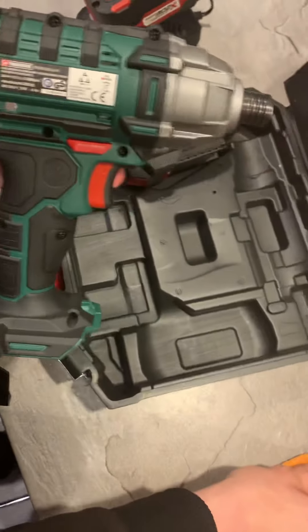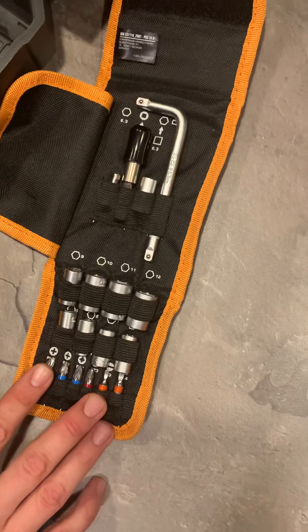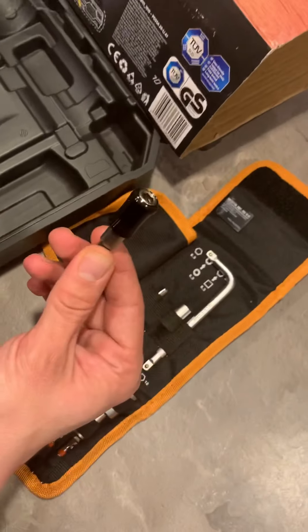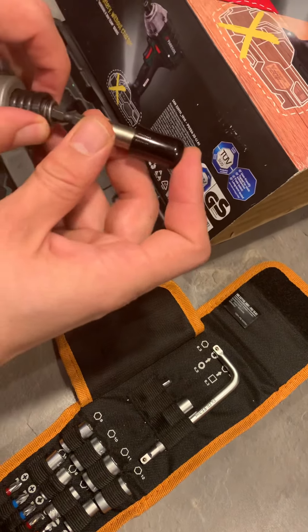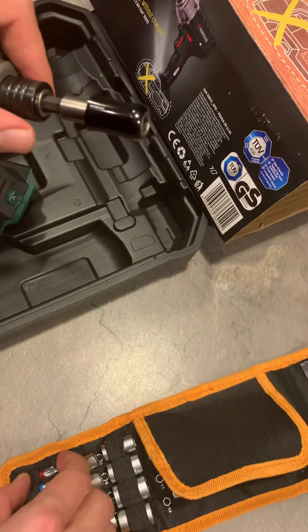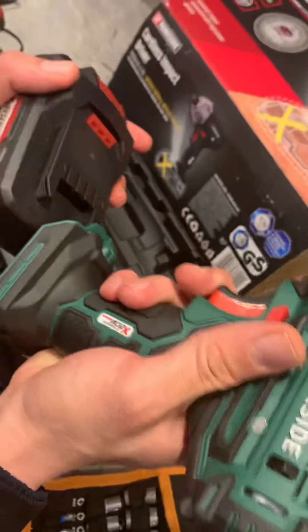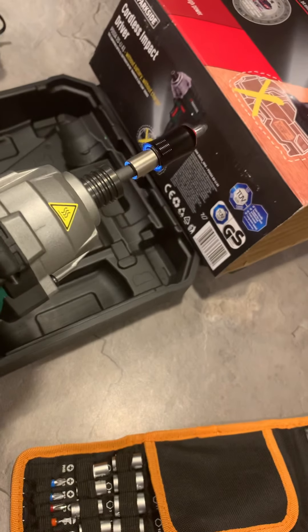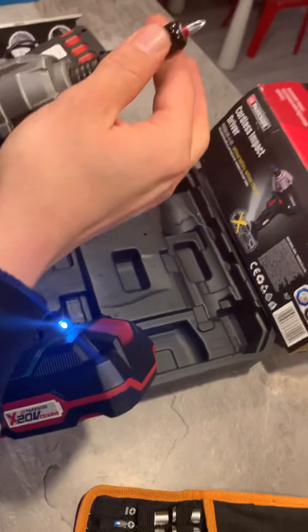It also comes with some additional stuff like bits and some extensions. One of them is this magnetic one, which is really nice, and I'm going to show you how it works. It's really nice — as I said, it's magnetic.